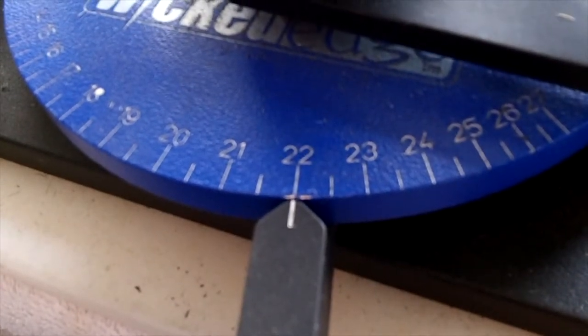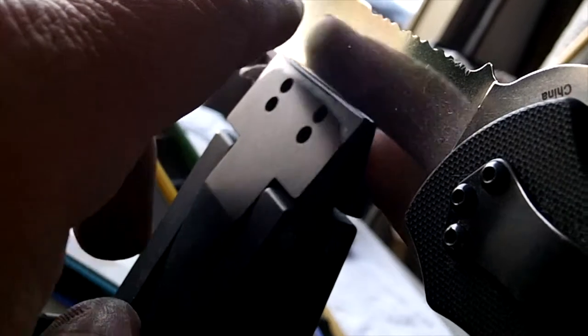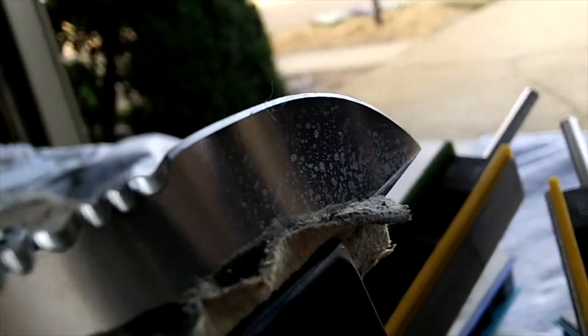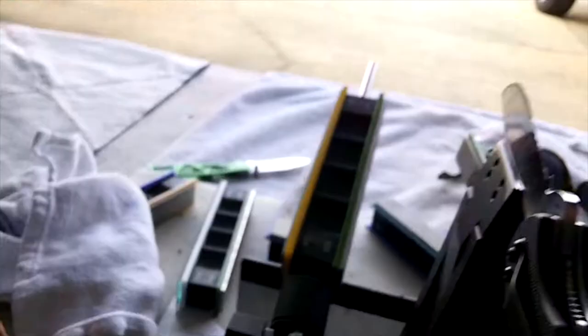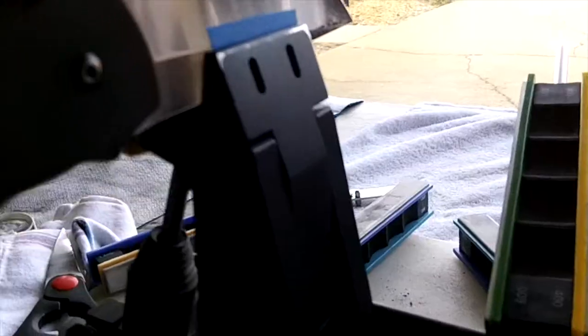22 degrees — looks perfect. I got it in the bottom holes. It was hard to hold in the top holes, so I moved it to the bottom holes and put it at 22. It looks perfect. That son of a gun has jumped out again — look at that, just jumped up. Ain't that something? I got some painter's tape on there now, see how that holds.